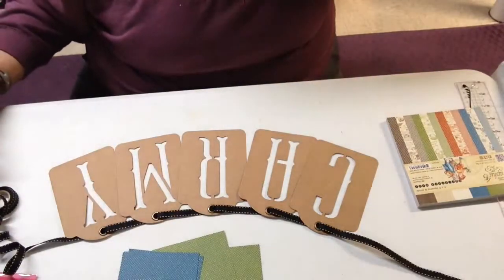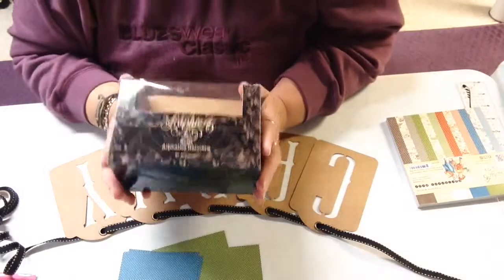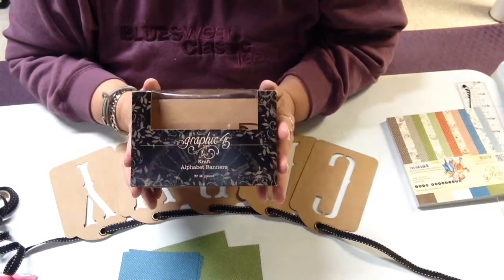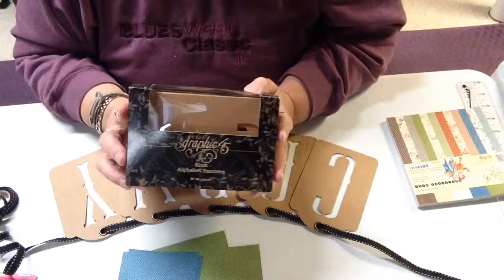Hi, Polly here with Cut It Home. Today I am using Graphic 45's Craft Alphabet banners. This is part of Graphic 45's staple set and these banners are very nice.